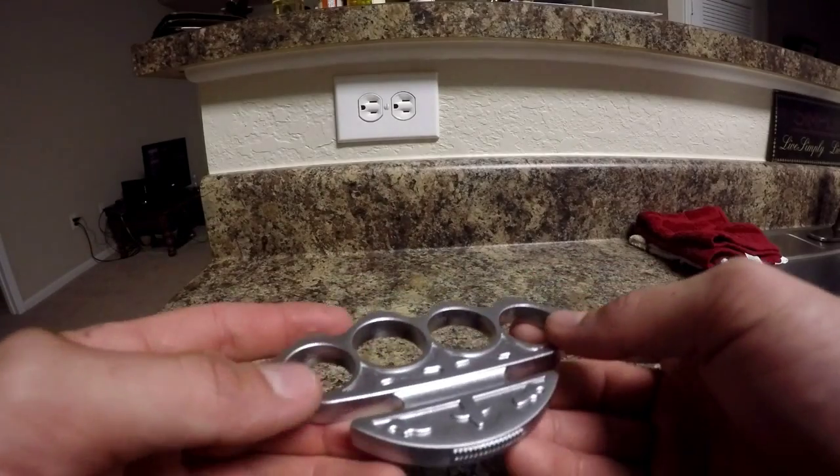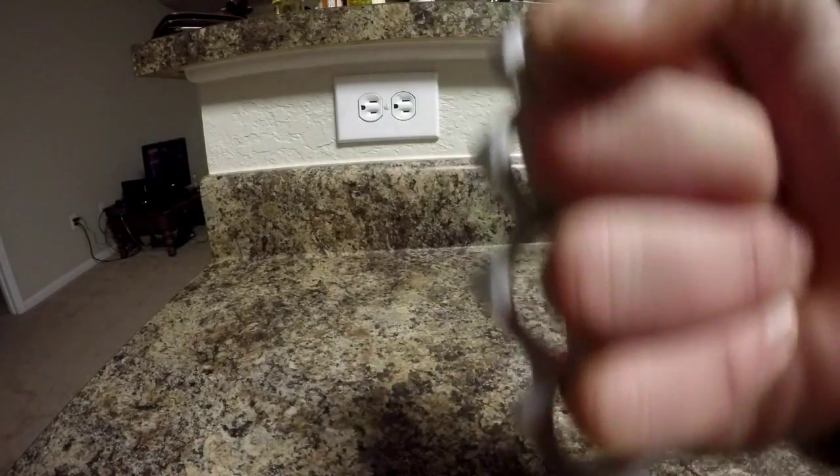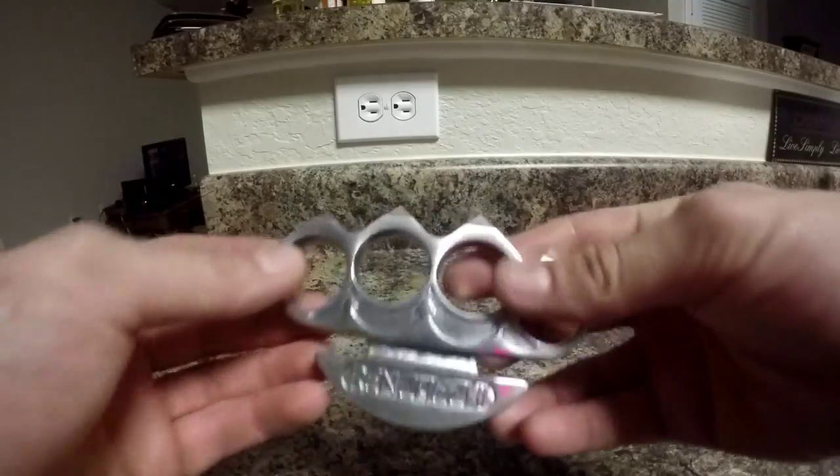I've got like a ton of weapons I can review, and I bought these online — so that's where I got most of them, and that could be where you get these.